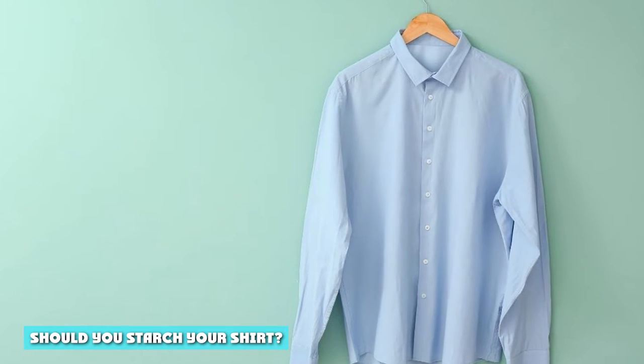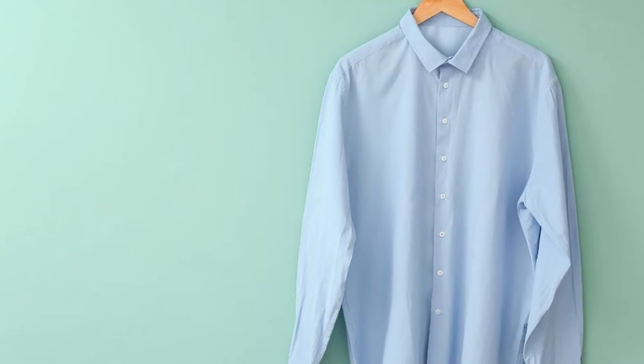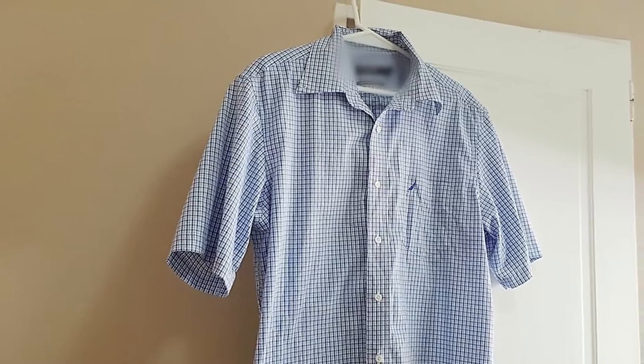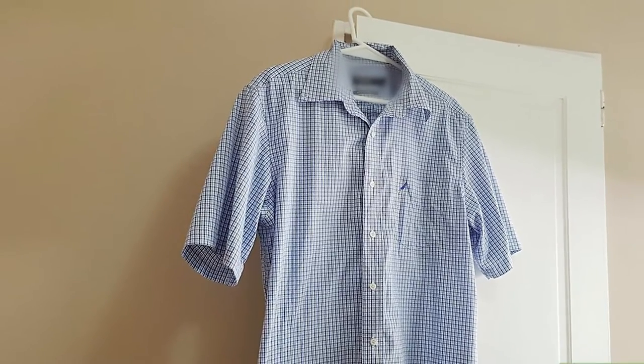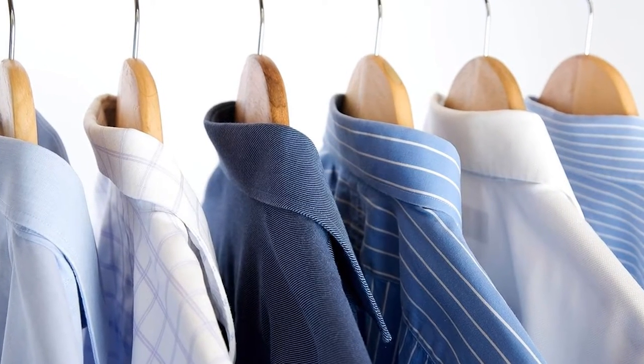Should you starch your shirt? Many homemakers who iron regularly would vouch that the secret to a crisp pressed shirt is starch. You can buy any starch spray bottles available at the stores or create your own. A spray bottle of starch can be used while you are ironing, or the starch can be applied when the shirt is washed.